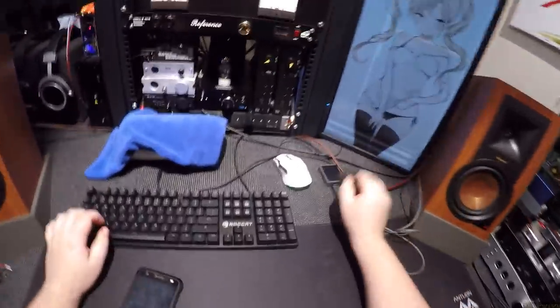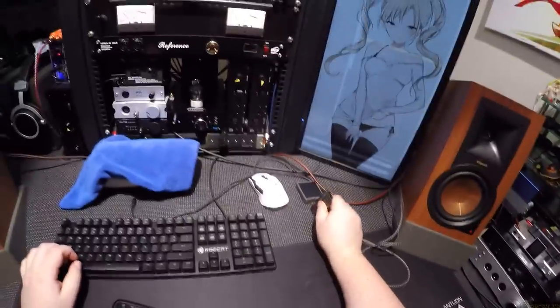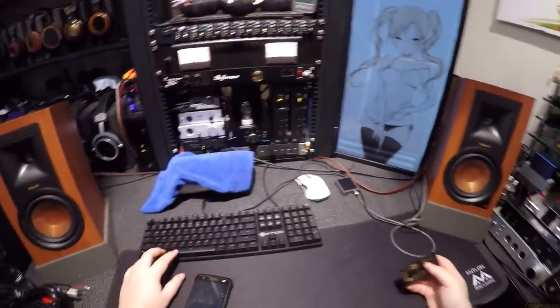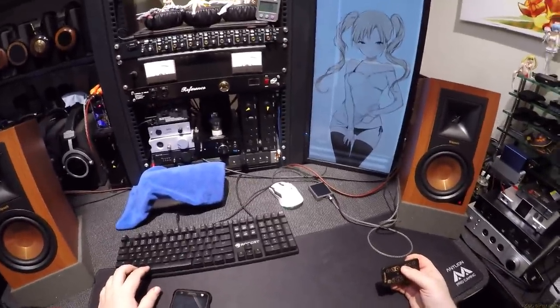What are the odds the player would have the Fifth Element soundtrack on it? And then literally Bruce Willis is playing. Is this a secret M. Night Shyamalan plug for Glass? Yes it is. I didn't arrange that — it's just magic.